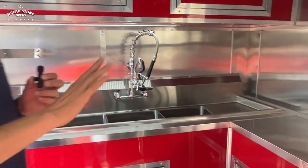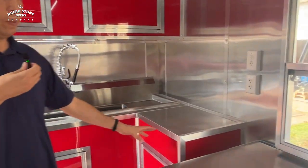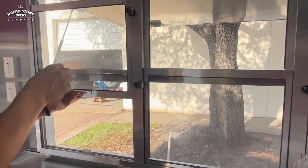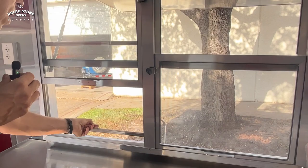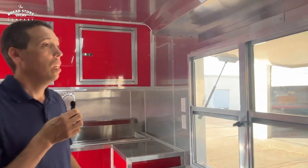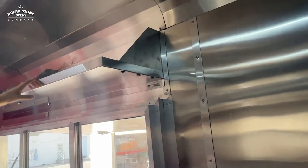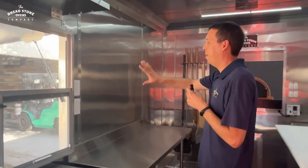As we move around towards the passenger side of the trailer, underneath here we have a grease trap. Here we have an under-counter refrigerator and triple door. We have our vending windows that slide up and down — you can lock them — and a bug screen that also slides up and down. The windows are gravity-fed and self-closing. Above the window we have shelving about 15 inches deep with a ledge so nothing can fall off.